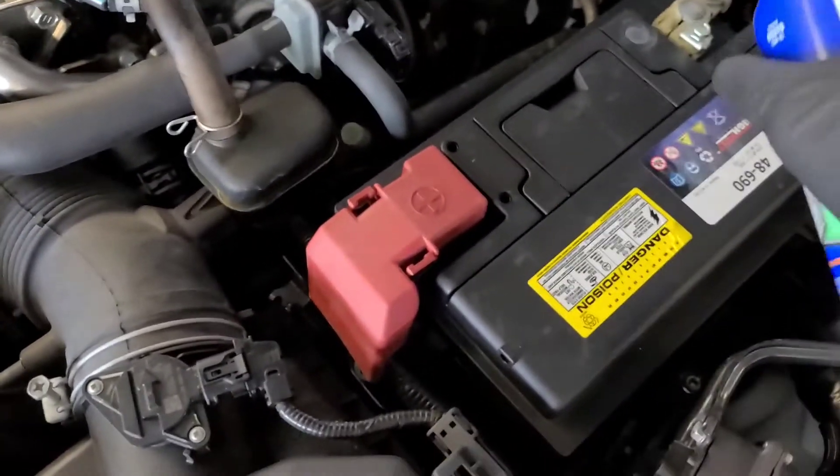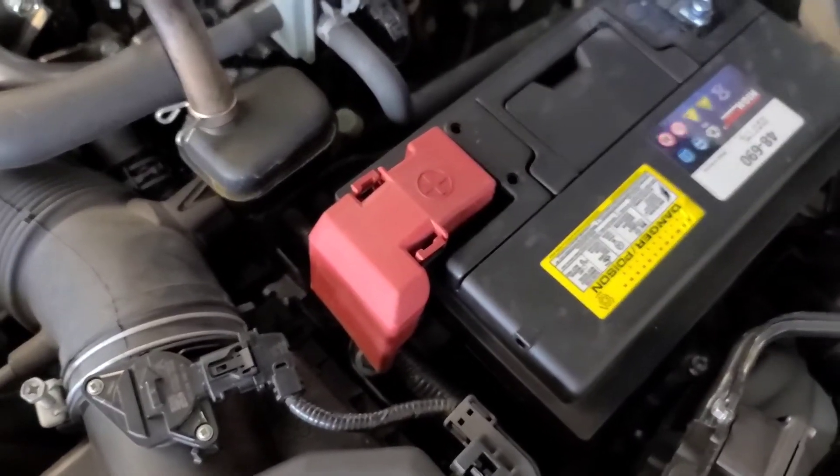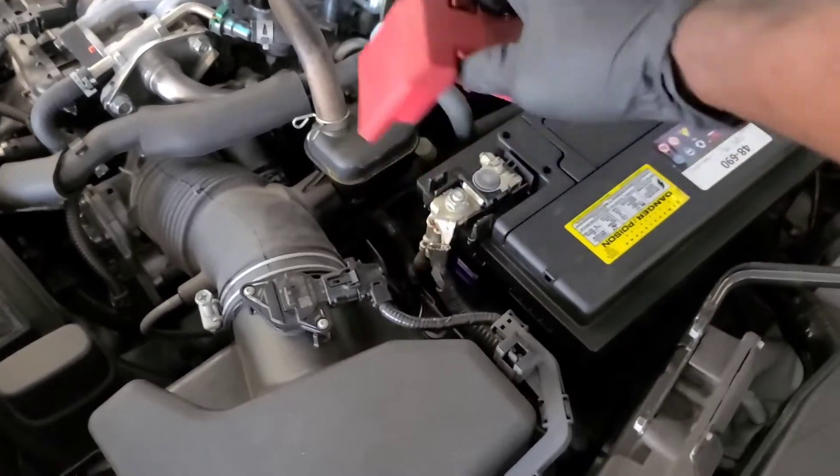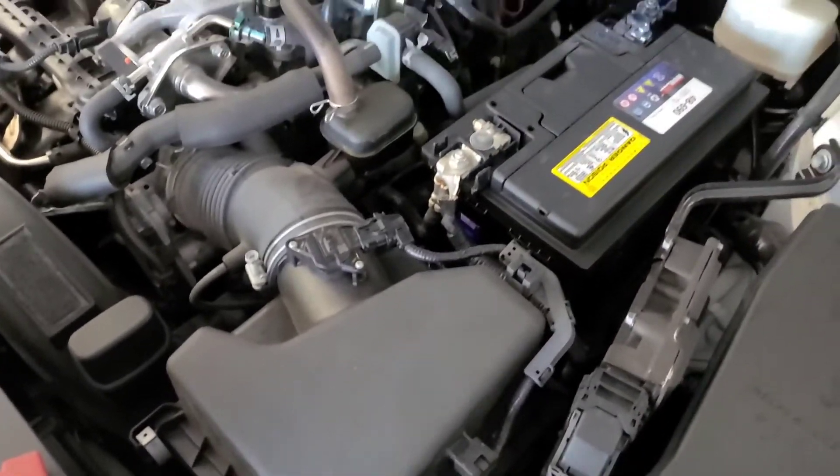You can always spray this anti-corrosion spray on your battery terminals to help prevent against corrosion. Spray this side right here.